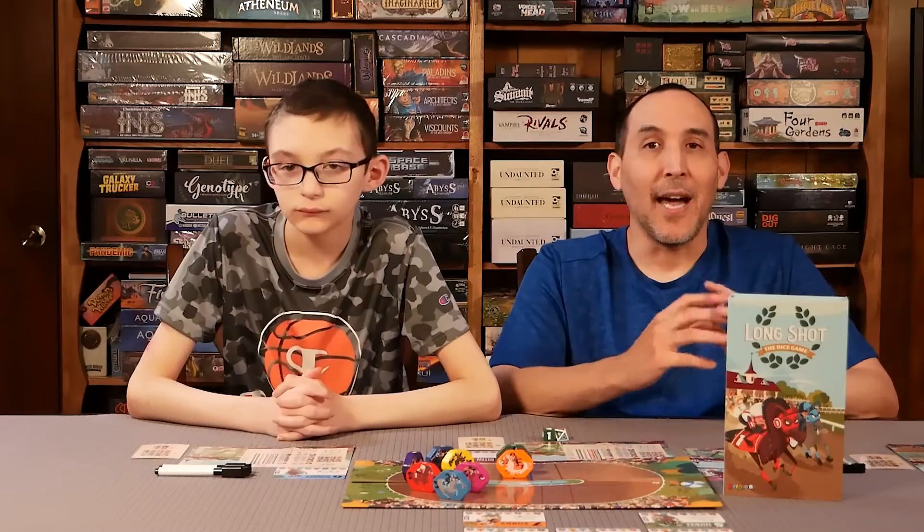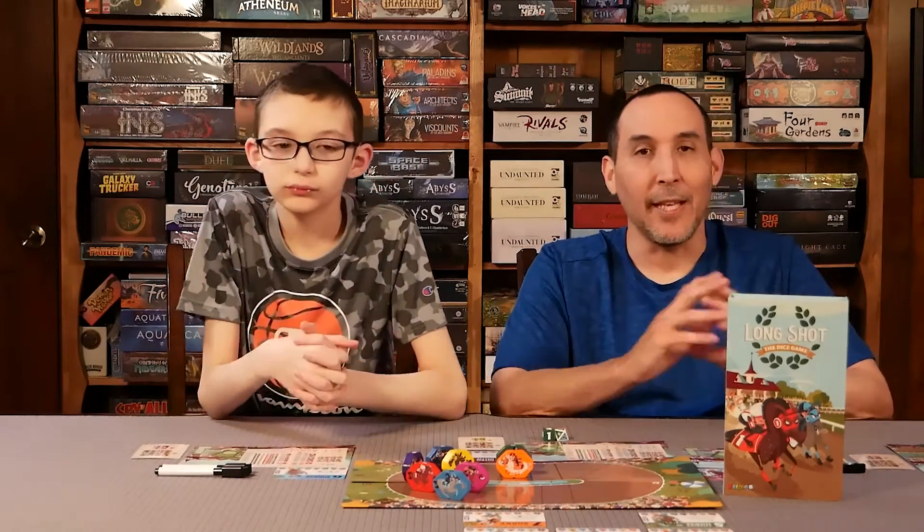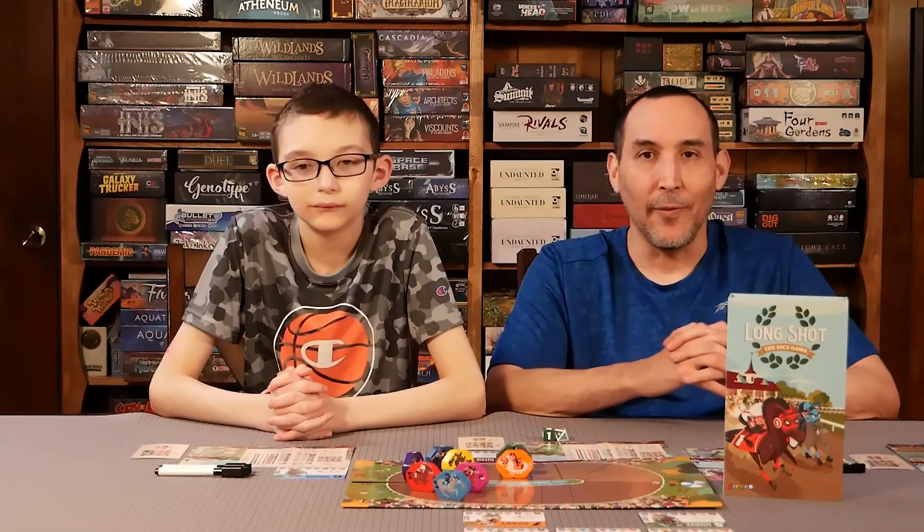There's very little downtime and a lot of player interaction. It's a really fun game that we really enjoyed. So we're just going to jump right into the review.